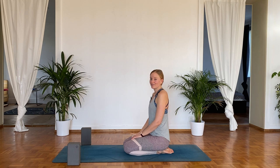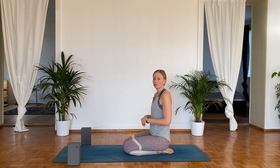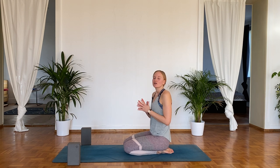Have you just been running? If yes, this is going to be the perfect little flow for you to do right after your run. It's not going to take very long, but it's just going to mobilize your whole body and stretch it out so you can feel good every day.